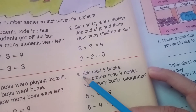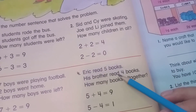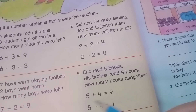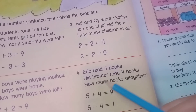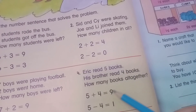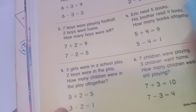Question four: Eric read five books and his brother read four books. How many books altogether? Five plus four equals nine, and five minus four equals one.